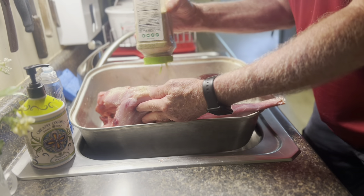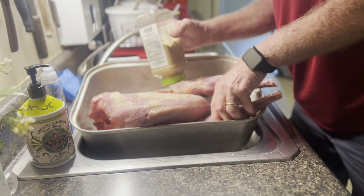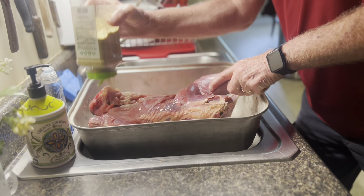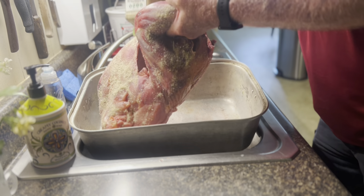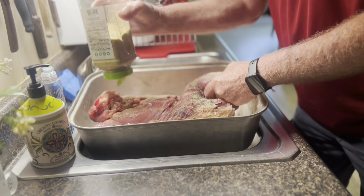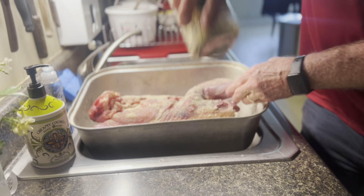We want to make sure we get everything all inside the legs. Since he skinned it we lost the wings, but we want to make sure we get all this seasoning everywhere on the legs, inside the legs - we want it everywhere we can possibly get it. We're doing garlic salt, lemon pepper, and butt rub.